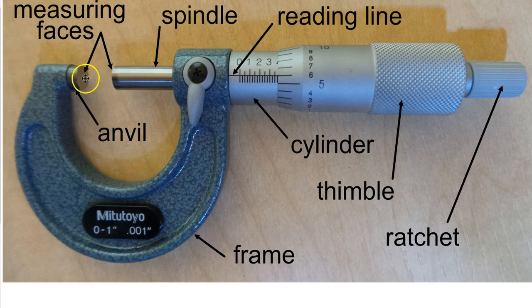The part being measured goes between the face of the anvil and the face of the spindle. There is one last part: the lock. When you've moved the thimble and the spindle to your size using the ratchet, you can lock it by pivoting this over to the side. It will then hold that position so you can pull the micrometer out of an awkward position and read the size.